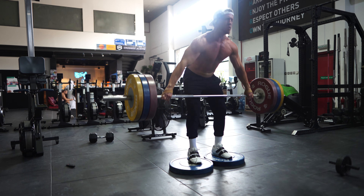Alright, two rounds in. Alright, third set coming on it. Probably should put some clips on this bar. Fuck. I can't be bothered right now.